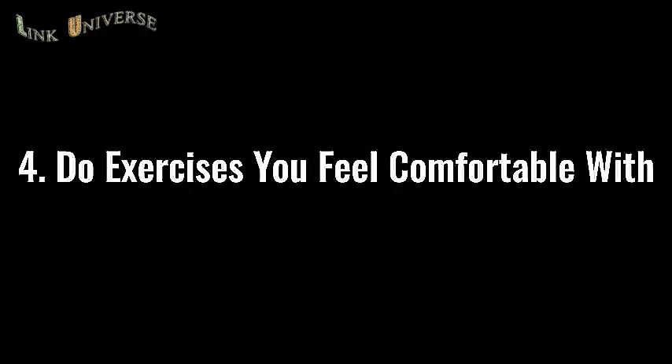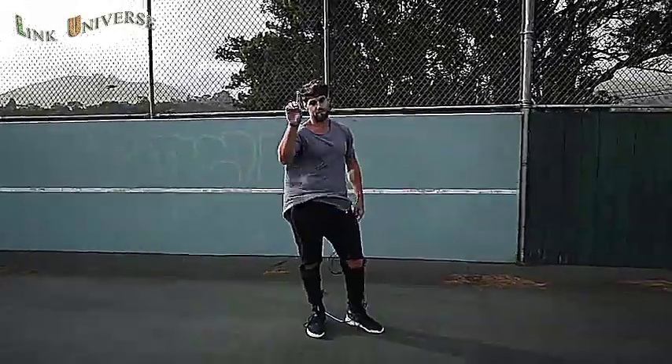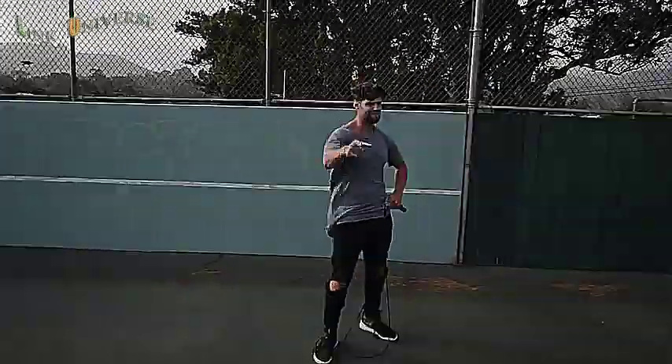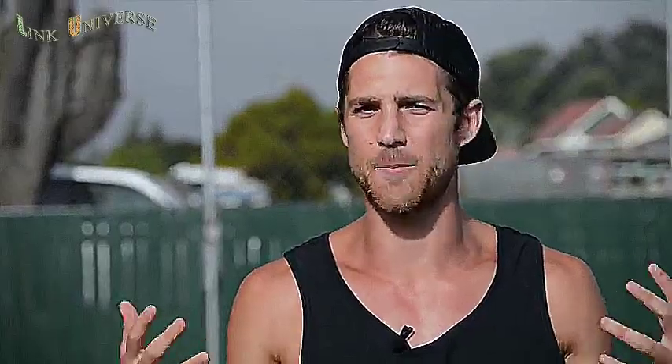We created YouTube workouts — we've got a ton of them that follow this strategy. Step four: do exercises that you feel comfortable with. If you are trying to do a really wild trick, you're probably going to mess up a lot and not burn a ton of calories. We want you doing exercises you're already pretty fluent in — for example, the regular bounce, or the run-in-place exercise that you can go super fast and hard on without messing up.